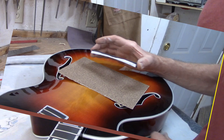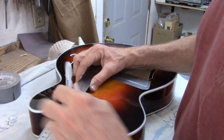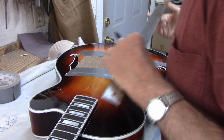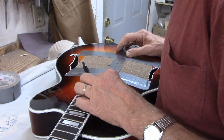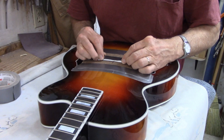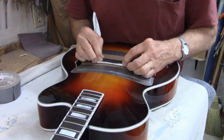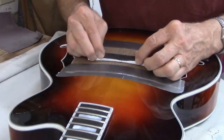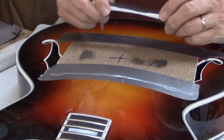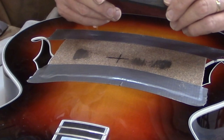I'll mark the bridge location on the paper and then the center line at the top. I can see the high spots by where the ebony dust shows up on the paper. As soon as I get dust all the way across, I'll know I've got good contact all the way.